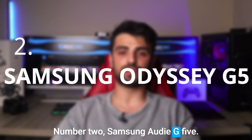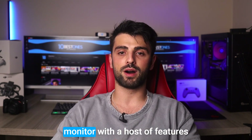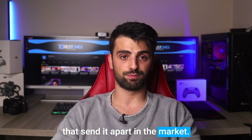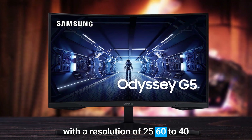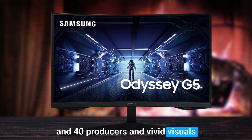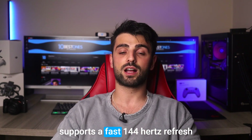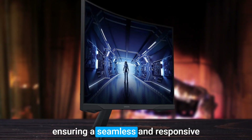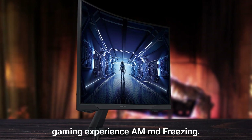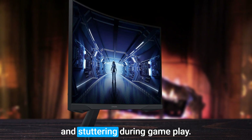Number 2: Samsung Odyssey G5. Let's delve into the Samsung Odyssey G5 monitor, which is a noteworthy 1440p monitor with a host of features that set it apart in the market. The 27-inch QLED display with a resolution of 2560x1440 produces vivid visuals with sharp details and contrast. The Odyssey G5 also supports a fast 144Hz refresh rate and 1ms response time, ensuring a seamless and responsive gaming experience. AMD FreeSync Premium technology is also included, eliminating screen tearing and stuttering during gameplay.